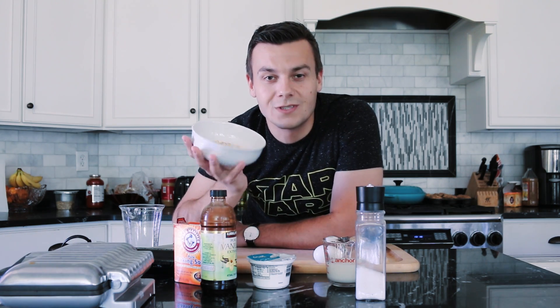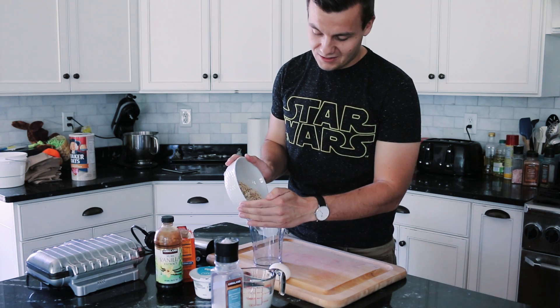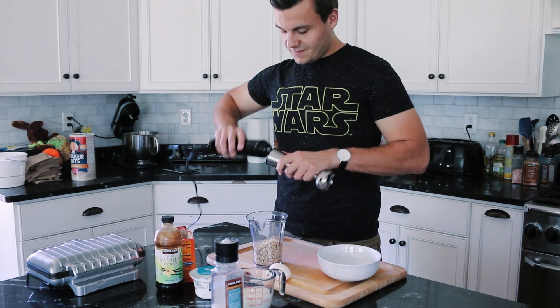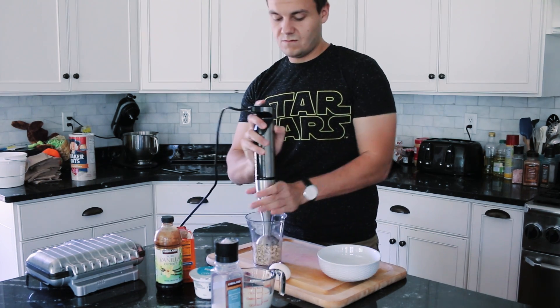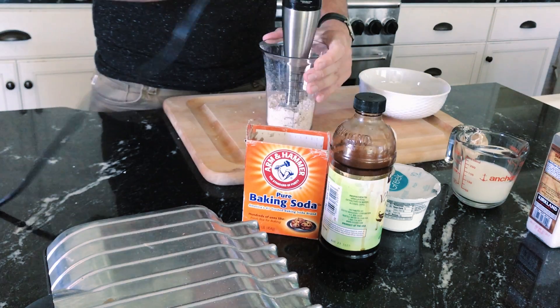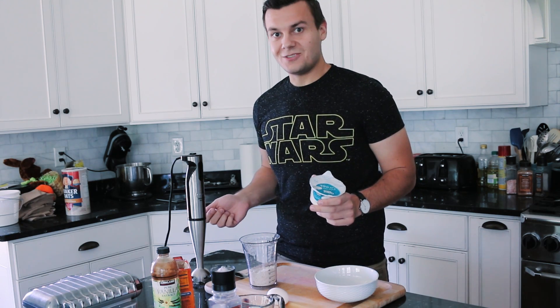First, we need to grate the oats. Now I'm going to add the rest of the ingredients.